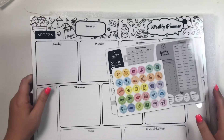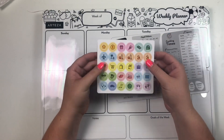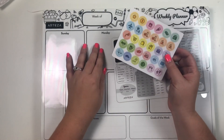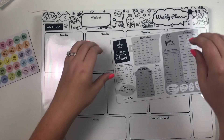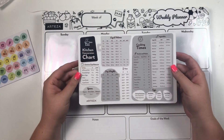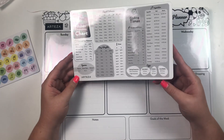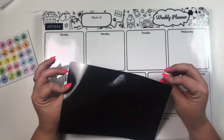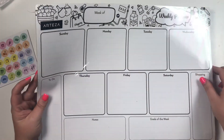Inside you get a couple different things. First, you get little icons — these are magnetic icons that you can put onto your dry erase board. And then there's an extra magnet that's great for the kitchen: it's a conversion chart, so you could throw this on your fridge and have those conversion charts right there to refer to whenever you're cooking.